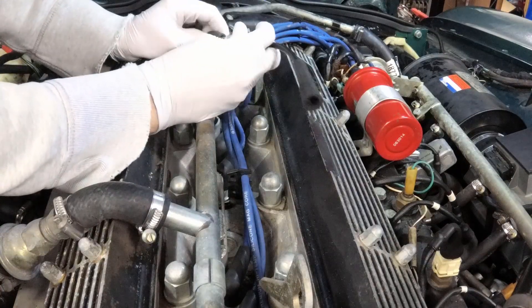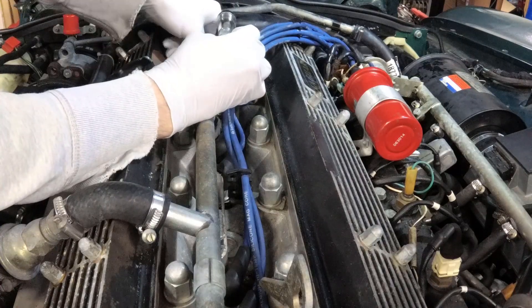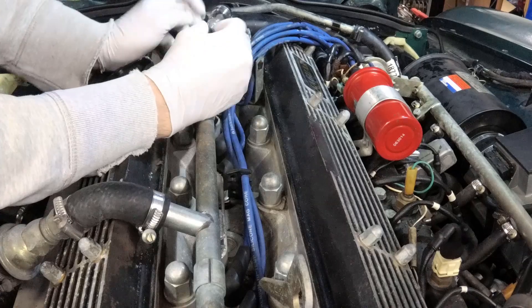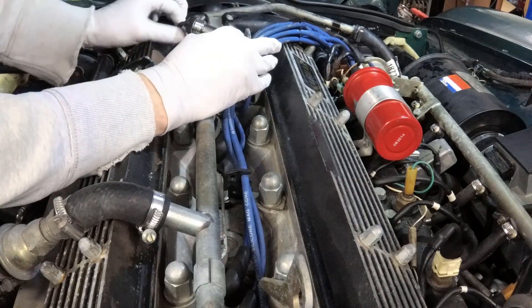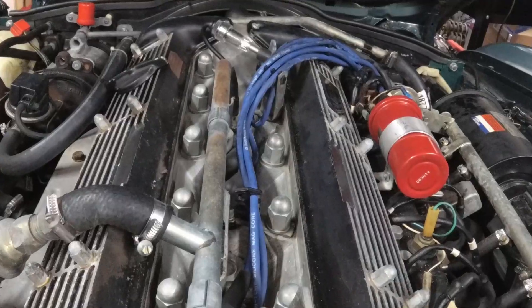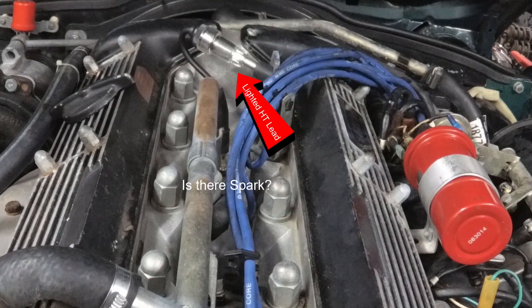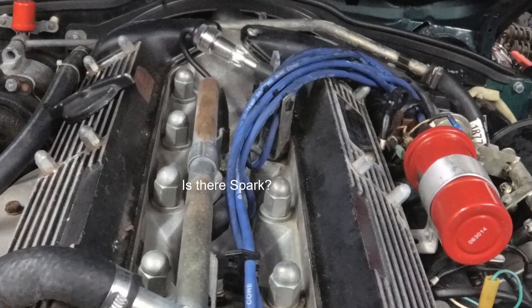Stick it in there on that one, and kind of stick it in there on this one. If you have spark, it'll show up right there. Looks good — let's see if you got some spark. That would be a no on the spark.